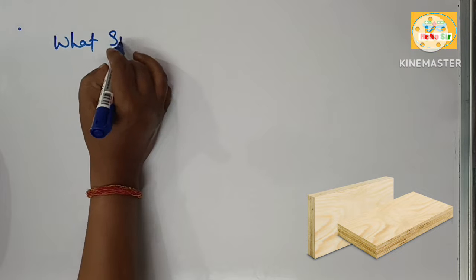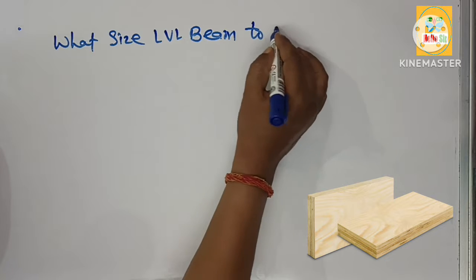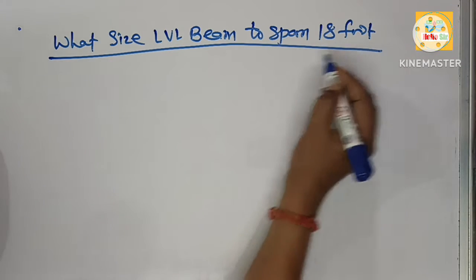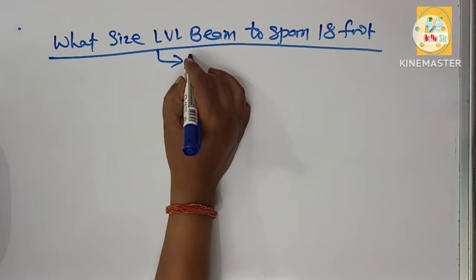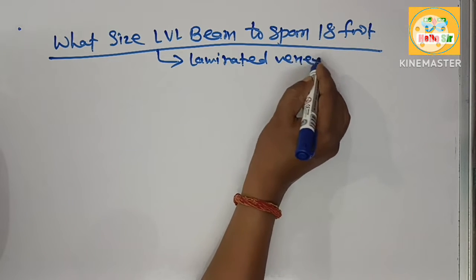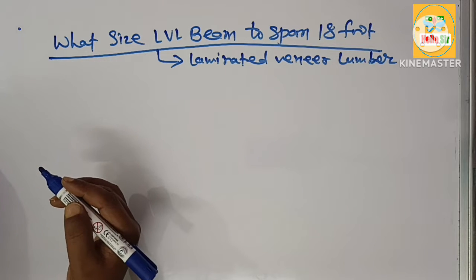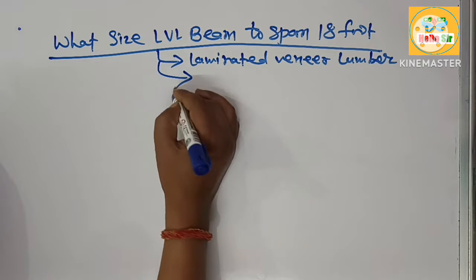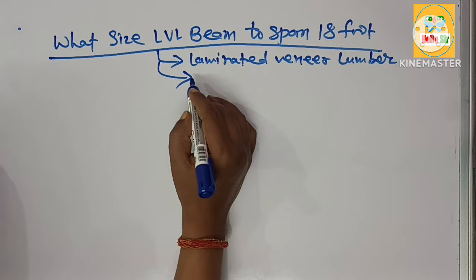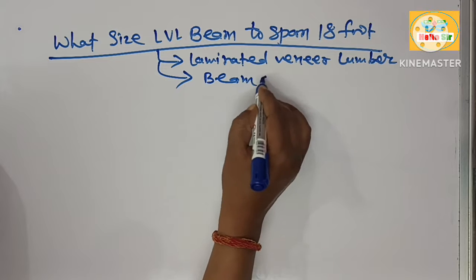What size LVL beam do I need to span 18 feet? LVL beam is laminated veneer lumber, made from multiple layers of wood bonded with adhesive. It is a high-strength engineered wood product used in building construction as a beam or header.